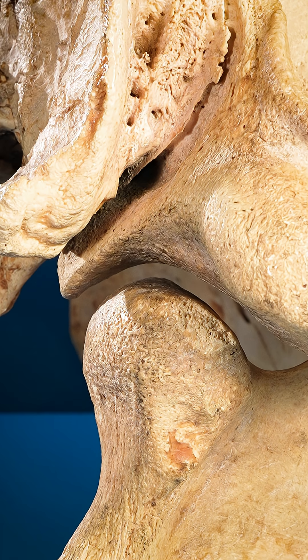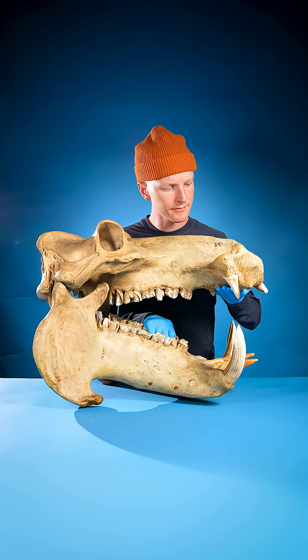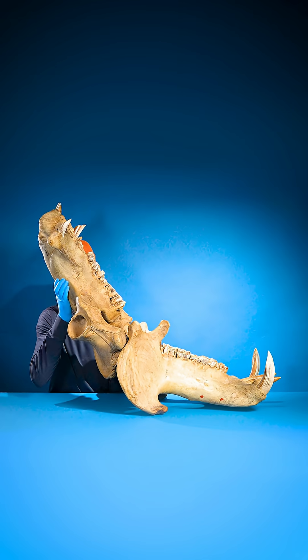But because of their special jaws, hippos can open their mouths 150 degrees. That's pretty wide.